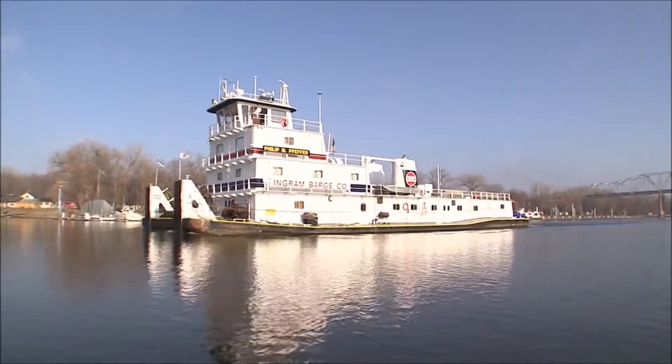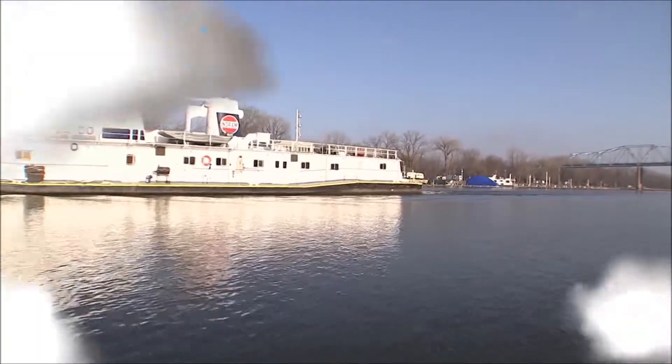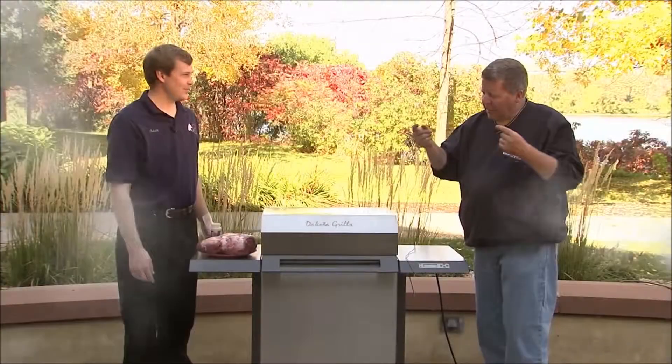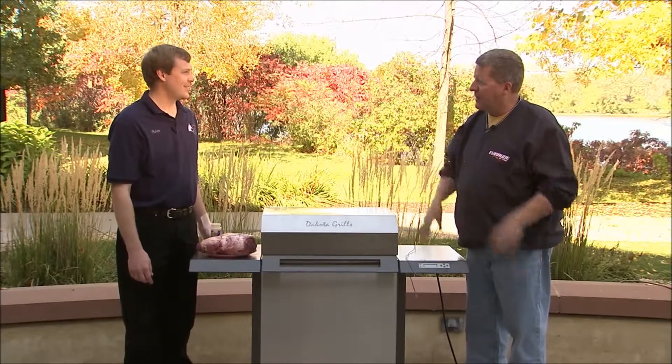There's a little lull in the action, that's a perfect time to get something to eat. Adam Sorenson from Dakota Grills has something cooking for us. One of my favorite things is pulled pork, and Adam said he knows how to do that.